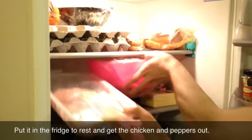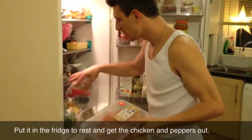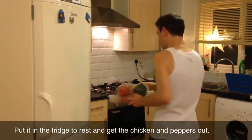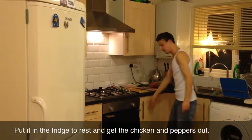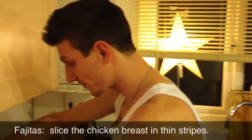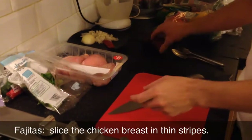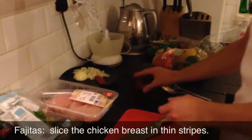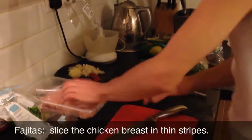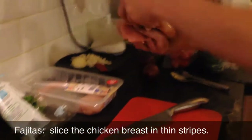We're going to take out the chicken breast for phase 3, and also the peppers. We are going to prepare them for the fajitas. Okay, so fajitas: chicken breast, red onions - because they taste better - and peppers. That's about it to be honest. Two pieces of chicken breast should do it.